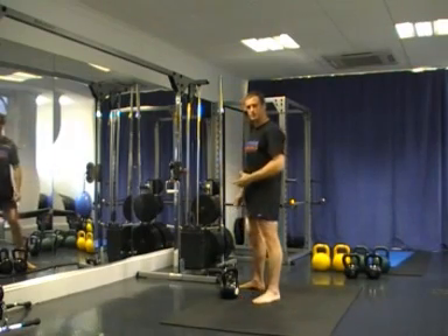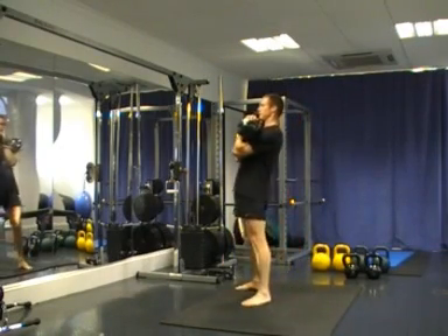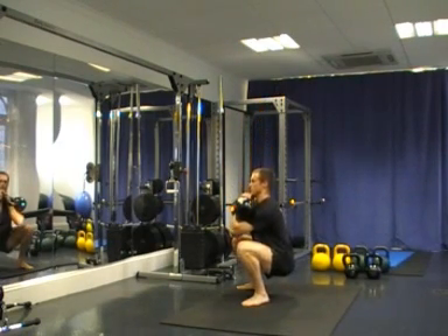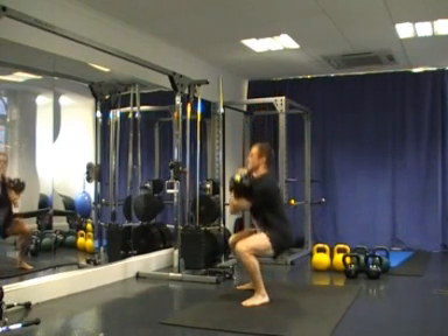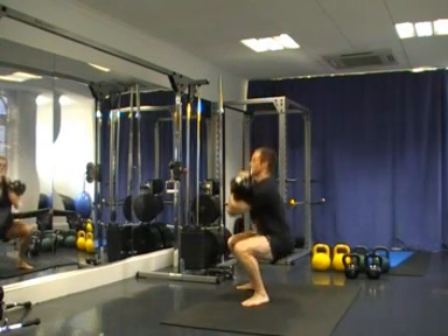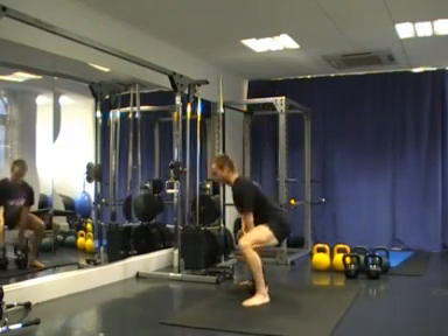I'll show you this again just to demonstrate the full flexion and the full extension. We double dead clean first, come to the squat stance, tighten up, hips all the way through the top, driving the force and the pressure through the floor from our feet. Bells coming down, down to the hips, and then down to the floor.